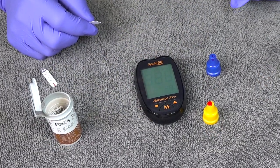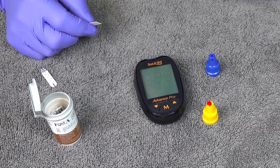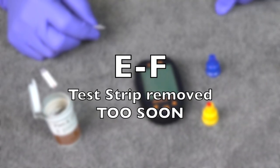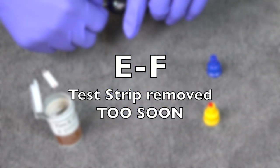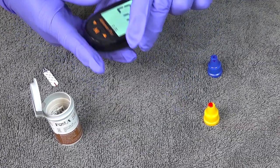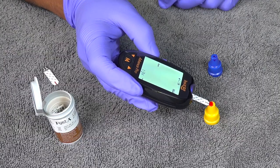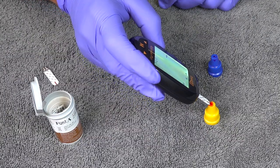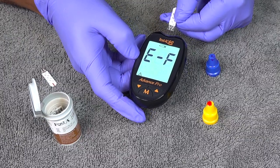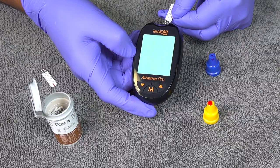Another common error code is E-F. That means you removed the test strip before the five-second countdown finalized. To demonstrate: insert your test strip, apply the sample when ready, and then as it's counting down, if you accidentally remove it or it gets dislodged too soon, you'll get the E-F error.